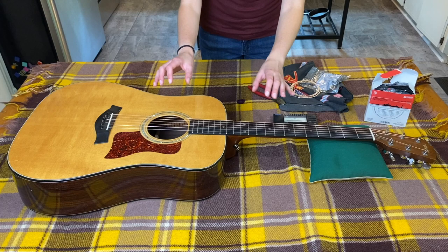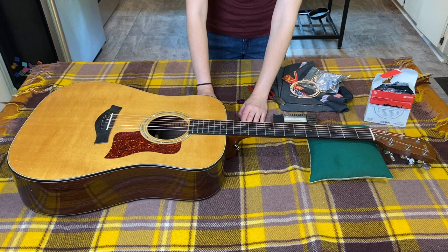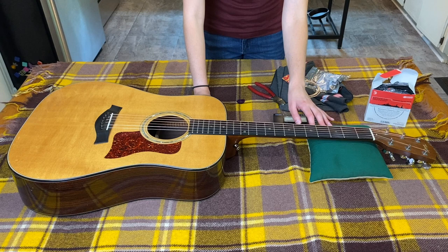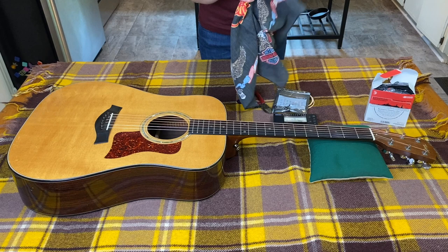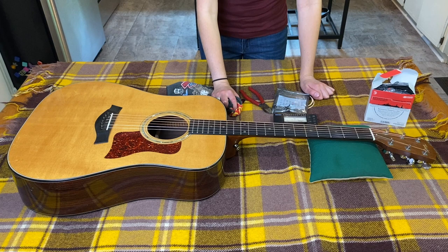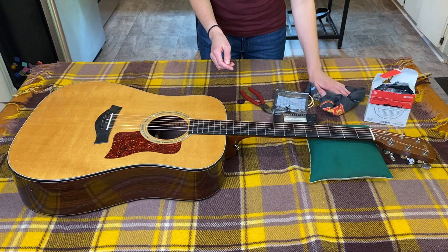I do think it's easier to change strings standing up if you have a place to lay the guitar out like this. Most of the time in the past I'd sit in a chair and do it on my lap, but then you have to be careful about not dropping the guitar. If you have a place to support the head, it is much easier. I also have a cloth — it's good to have for guitar maintenance — just an old bandana. As I take one string off, I'll wipe down that section to get any sticky stuff or dust off.